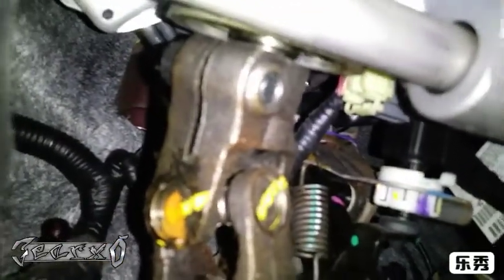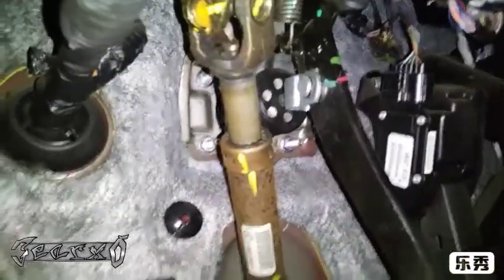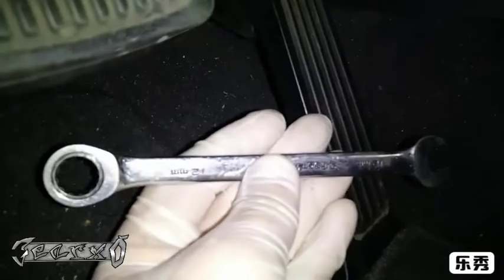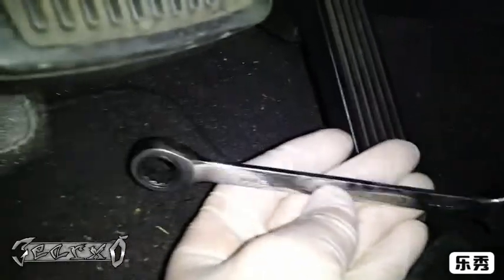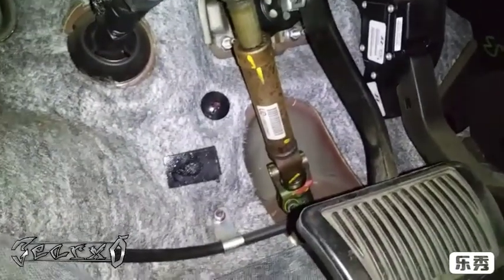There's a 12 millimeter bolt right here, and the other one is on this u-joint — it looks like it'll be a 12 millimeter too. I'm going to go ahead and get the top one off first. I'll get my 12 millimeter wrench — there's not a lot of room — and we'll see what happens.